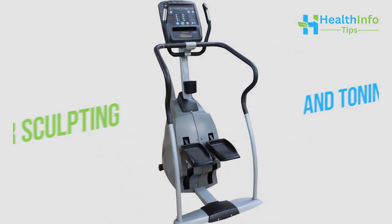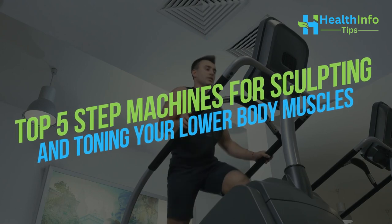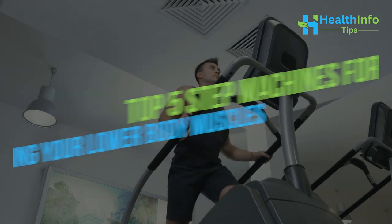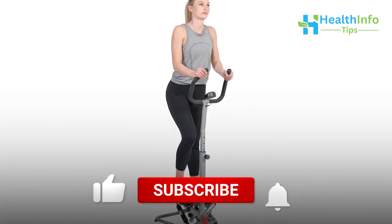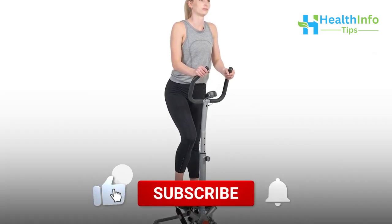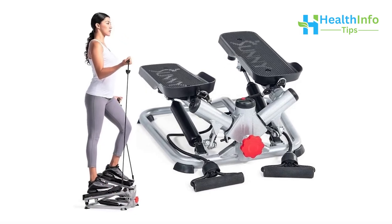Here in this video, we will explore the top 5 step machines for sculpting and toning your lower body muscles, each with its unique features and benefits. Make sure to subscribe to the channel and hit the bell icon for more future updates. Let's get into the video.